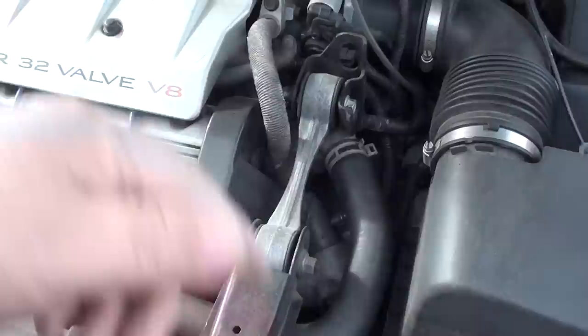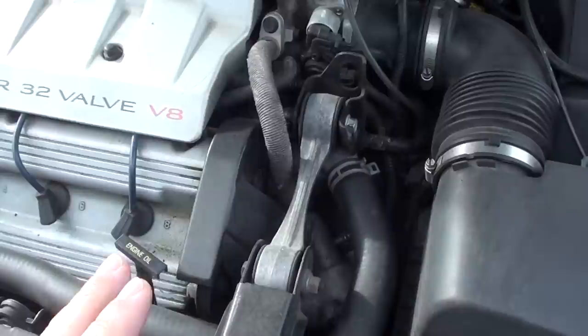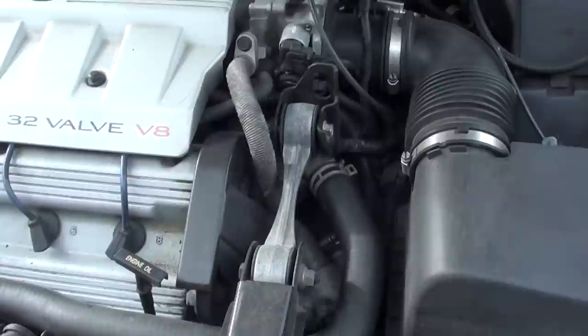So if the thermostat fails, it stays open, meaning your water pump will still be pumping coolant through the system. It won't maintain the temperature where it's supposed to be, but at least the car won't overheat.